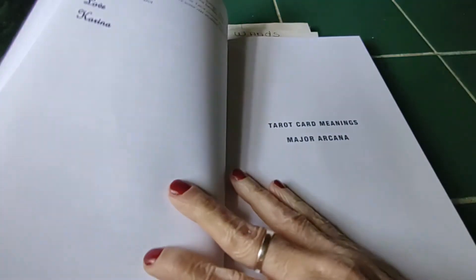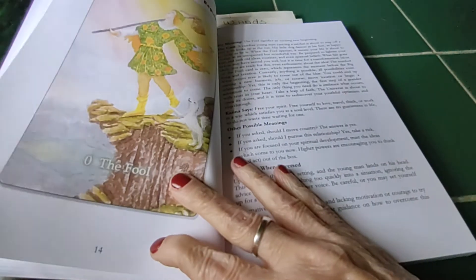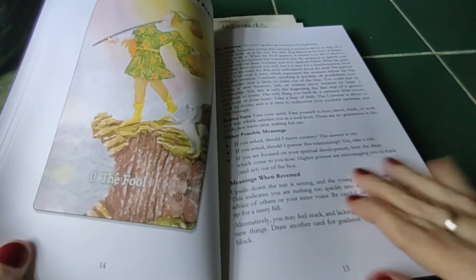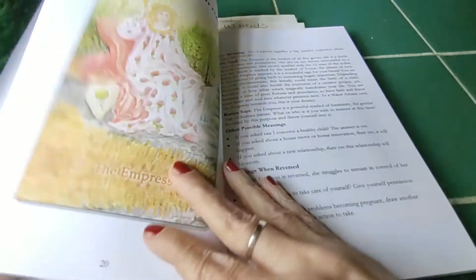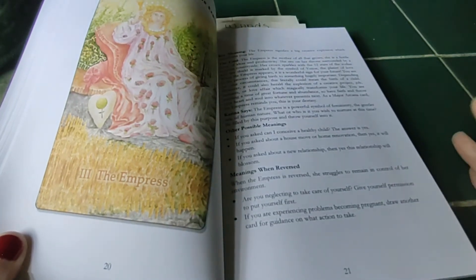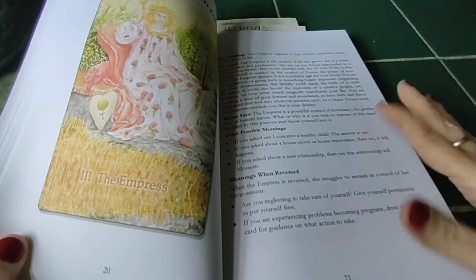There's a section on different methods of clearing your deck, questions and answers, and tarot card meanings. The Major Arcana starts with the Fool — nice big picture there. It just goes all the way up, and it's so simple. She gives you a little rundown, what Karina says, and other possible meanings.